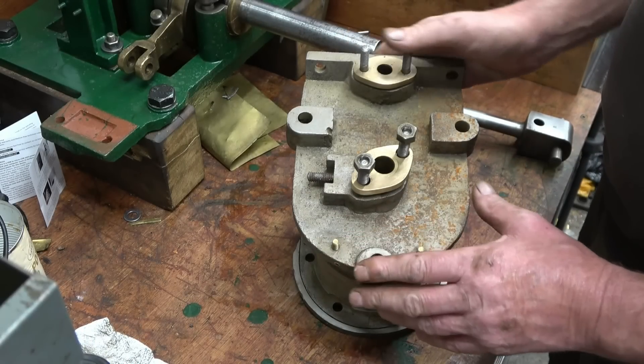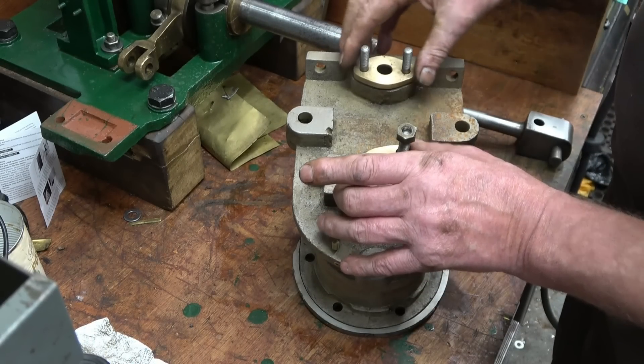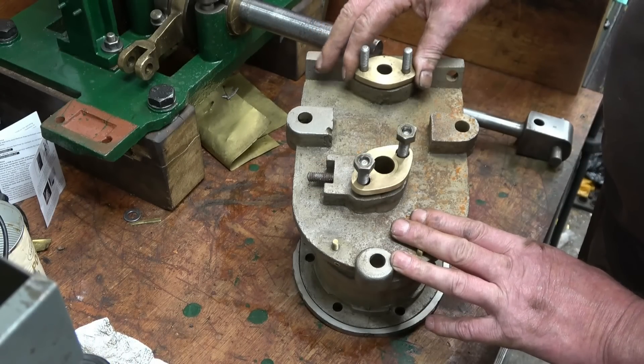Before I paint the cylinder, I'm going to put the piston rod in so I can sort this gland out, and there's also that gland there for the slide rod valve.